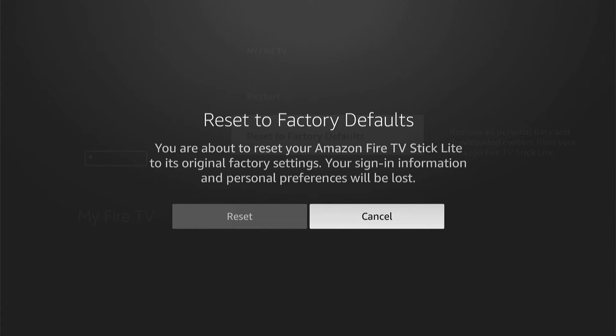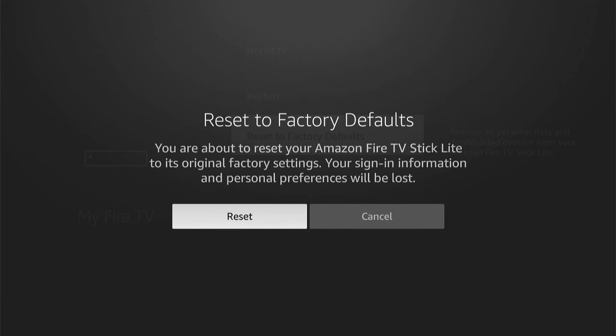Then all of a sudden, after about the seventh time, Reset to Factory Default will pop up. Then you can come left and then select Reset without knowing the passcode. I won't factory reset it at the moment, as I don't want to do it with my Fire Stick.